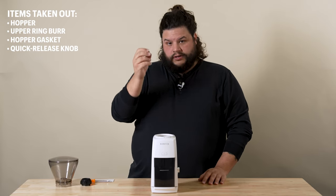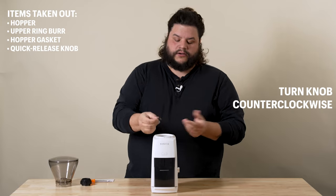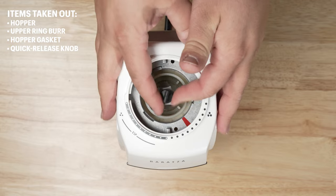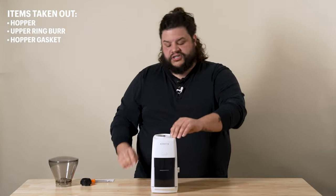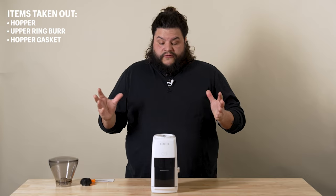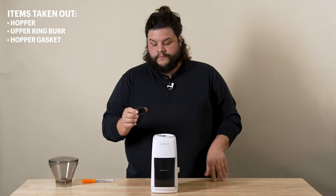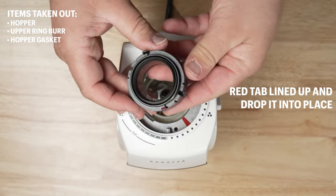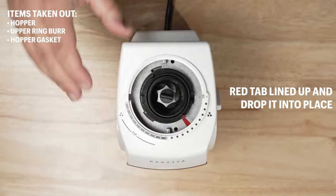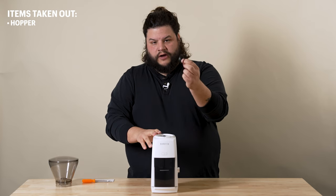Now we're going to go ahead and add the quick release knob. Again, this is reverse threaded, so you're going to have to spin it counterclockwise in order to tighten it — lefty-tighty. Once we get it threaded all the way down until it stops, we want to give it one small turn until it just barely turns the cone burr, and that's plenty tight. To install your ring burr, take the red tab and line it up with the red mark on your adjustment ring. Use the two tabs on top of the ring burr and drop it right into place, then give it a little push down to make sure it's fully seated. Make sure your hopper gasket is installed as well.